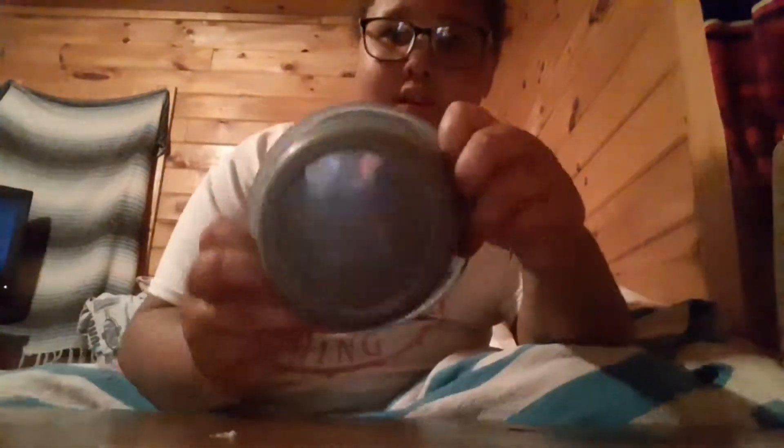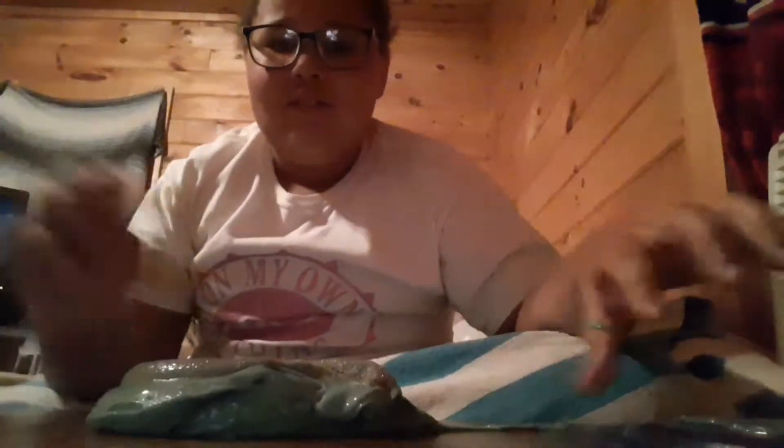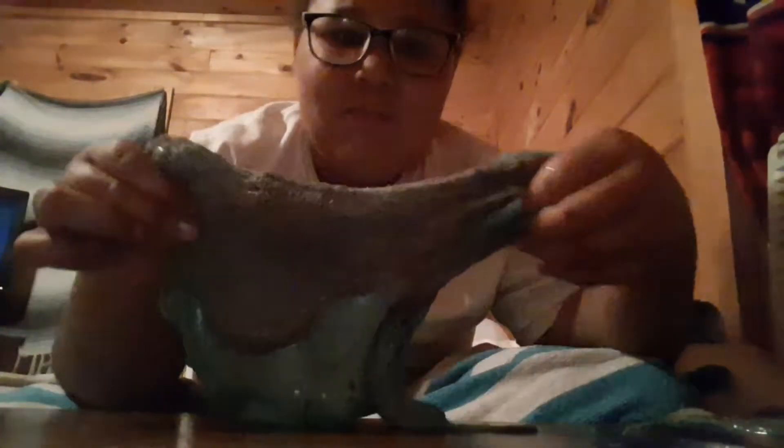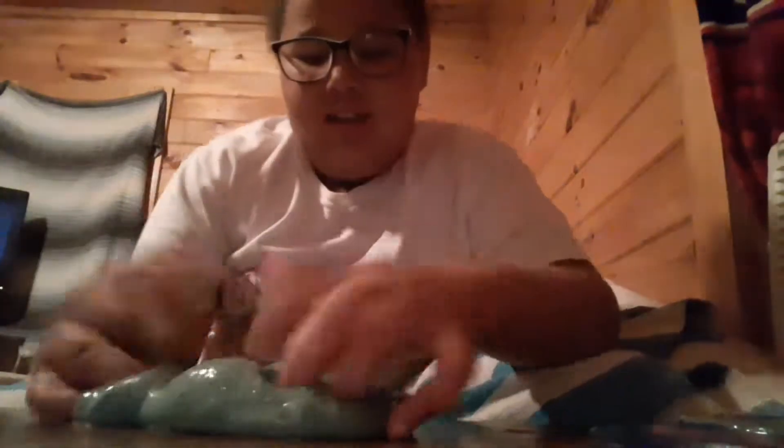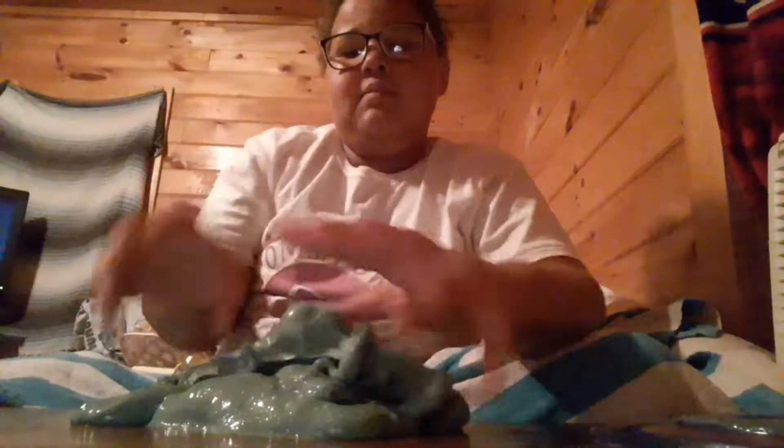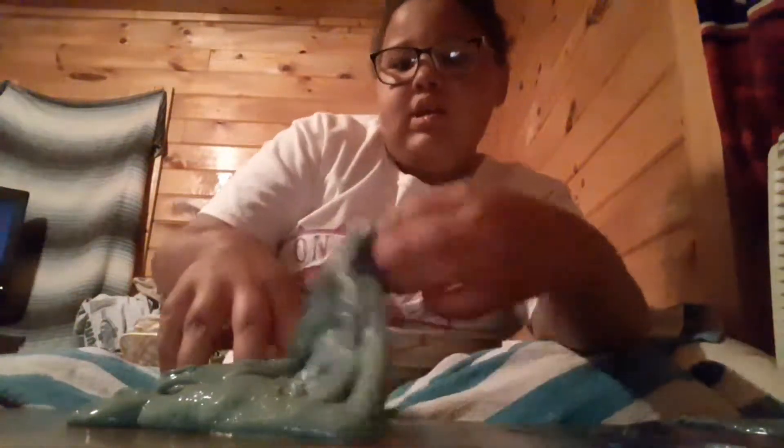Next slime — I put sand in it and all the sand went to the bottom. I don't know how to feel about it. That's all the sand — it all went to the bottom, so now I have to remix it. This was a jiggly slime. One day I was super bored and I just said let me put sand in it, so I did. It's so weird — I don't really like the feeling.